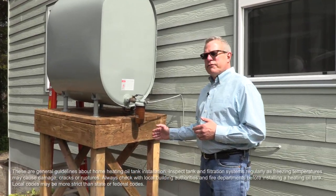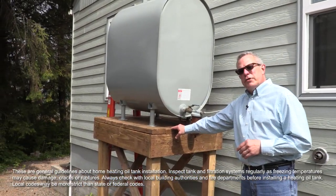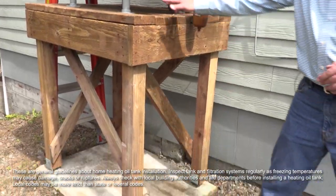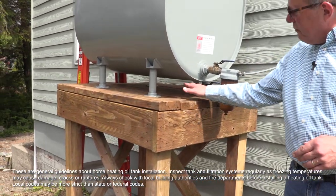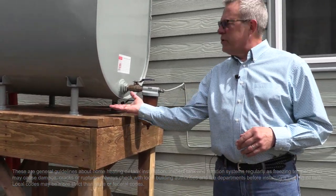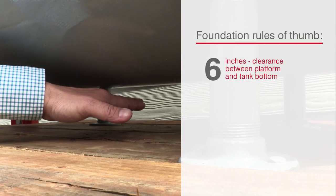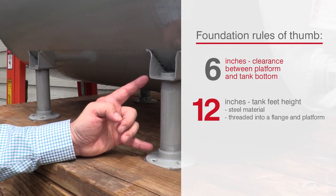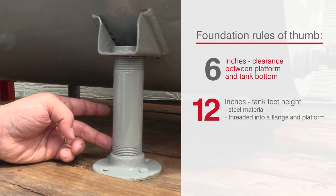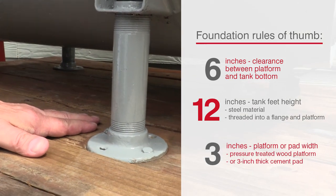Once it's on a pad, you have to secure it. We use a pressure-treated wood foundation because this tank needed to be elevated. If the tank sits on the ground, the legs have to be no longer than 12 inches and provide at least six inches of clearance between the bottom surface and the bottom of the tank. The feet should be steel, threaded into a flange, and the flange should be lagged into wood or onto a cement pad.